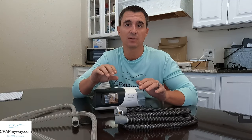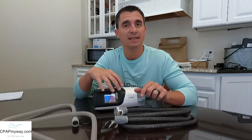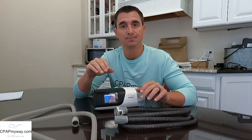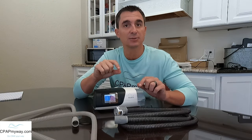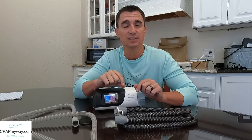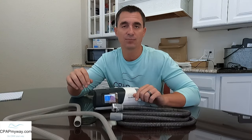These machines have a built-in hydrometer and thermometer and they're trying to balance the ability to add humidity versus your room's conditions, which will only allow for so much humidity to be added. So when you add in the heated tube, you get around your room's ambient conditions and can add extra humidity. The other very obvious reason for adding a heated tube is if you're experiencing rain out or condensation in your CPAP. If you're getting a ton of rain out or water droplets in the standard tube, it's a great idea to switch to the heated tube.